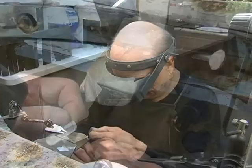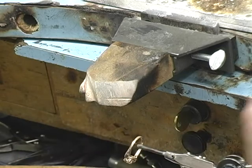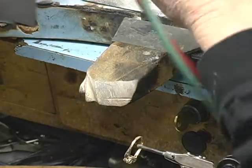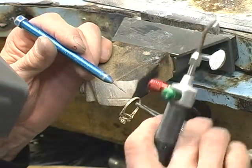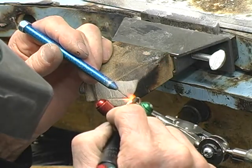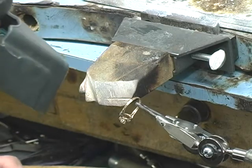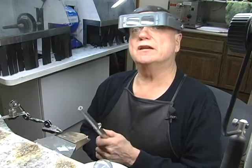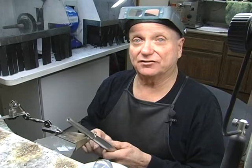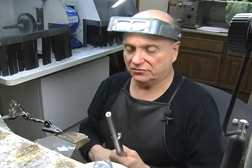Now we're going to get our shank pliers. All righty then, here we go. A little flux. A little solder. You may notice that I still have the stones in this and I soldered while the stones were real close. It's sapphire and diamond — they can take the heat. So we're good to go.